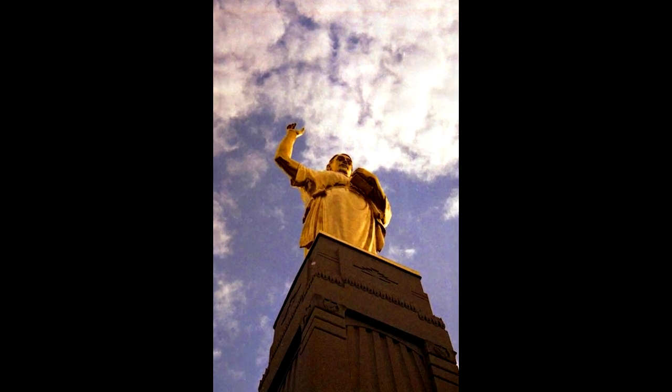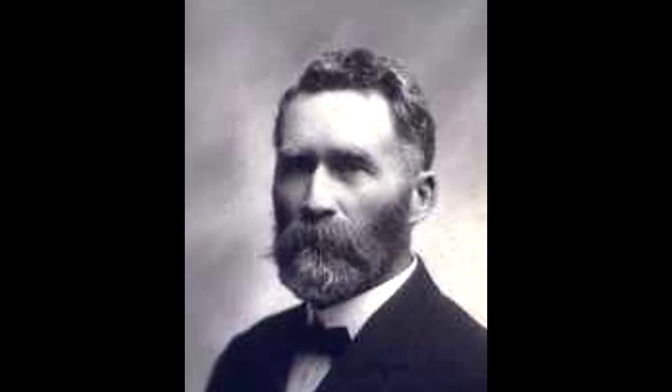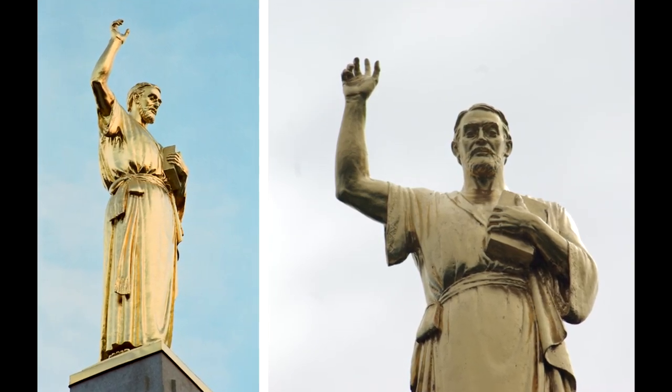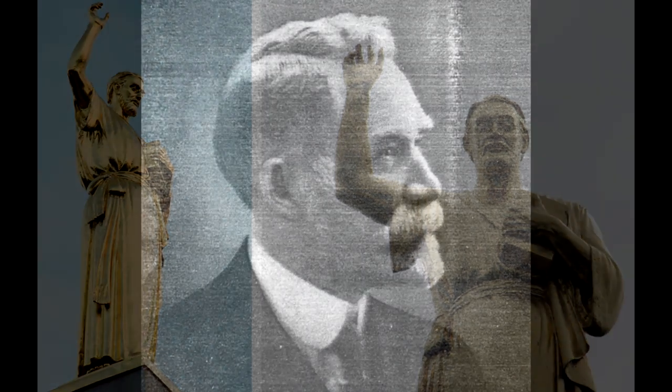He found that model in the physique of young Elwyn Clark, a bricklayer who had done some work for him. But though Elwyn's musculature was right, Torleaf felt that his face was too young for Moroni. So he fasted and prayed for help. Then one day, he was walking in downtown Salt Lake City and saw a man who struck him as the perfect model. He followed him and studied his features, and finally approached the man and asked if he would be willing to model for this unique sculpture. Turns out the man was a rancher from Wyoming, recently returned to live in Salt Lake.